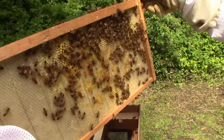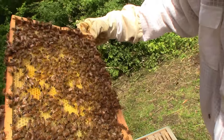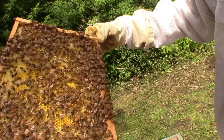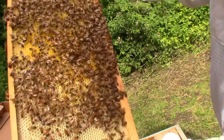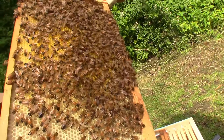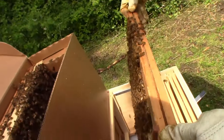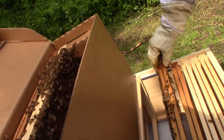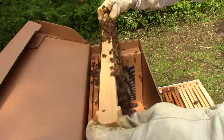We've got lots of pollen on that side, lots of pollen on this side. Do we see our queen? Well, that's a drone. Right there's a drone - a couple drones there. Look what they've done on the next one. Yes, and this is the foundation, this one.